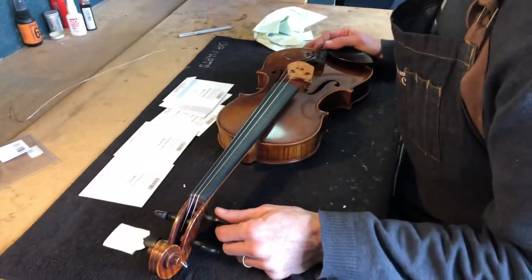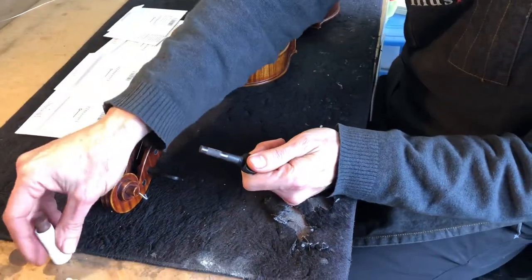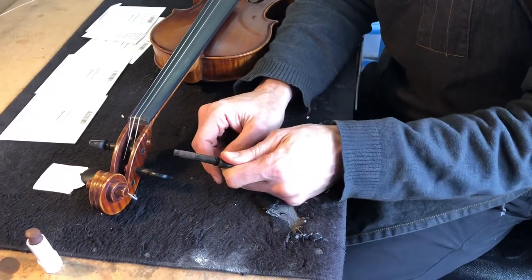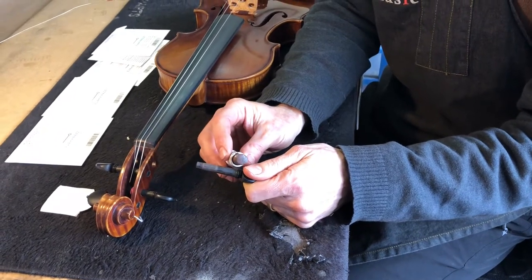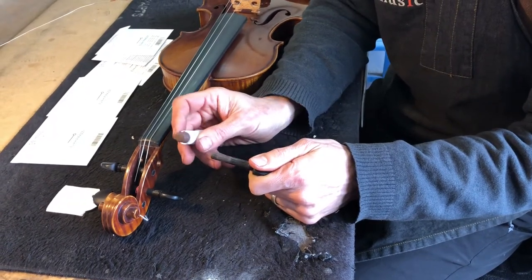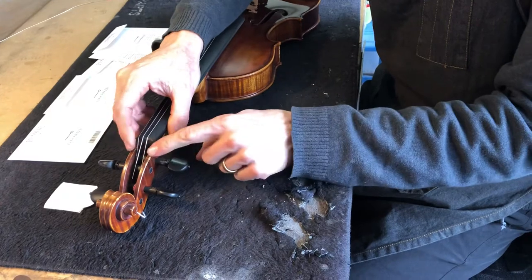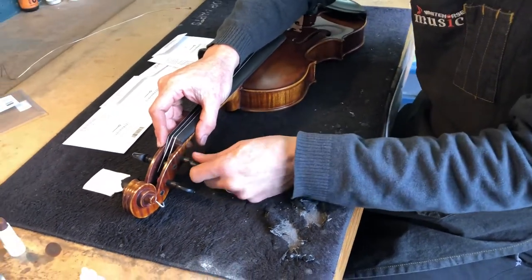Next, pull out the peg. If you've found while tuning your violin that the pegs are too tight and really hard to turn, we have this stuff called peg paste. You apply one thin line across the peg — not much pressure — then put the peg back in and turn it a few times. That coats the inside of the peg box with the peg paste and makes it easier to turn.